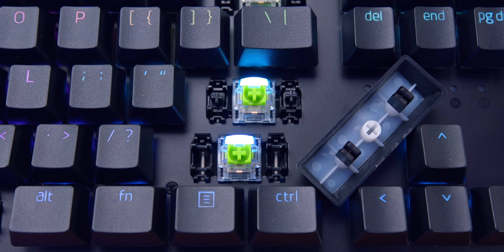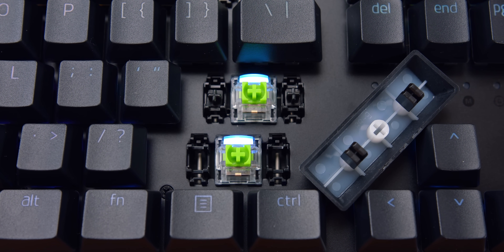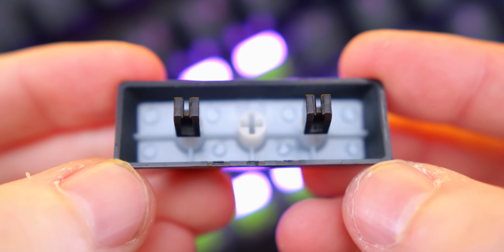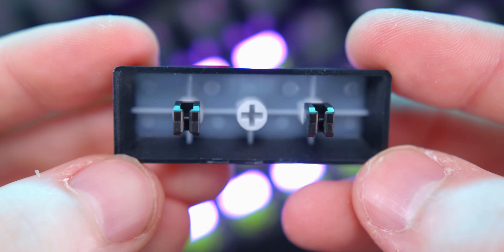As you heard, lots and lots of pinging with the stabilizers, and they also weren't really consistent when you'd press them. Just due to the construction and housing of the keyboard, that pinging really resonated. They also don't factory lube their switches, so combined with the old green switches, it's personally left a lot to be desired from me.